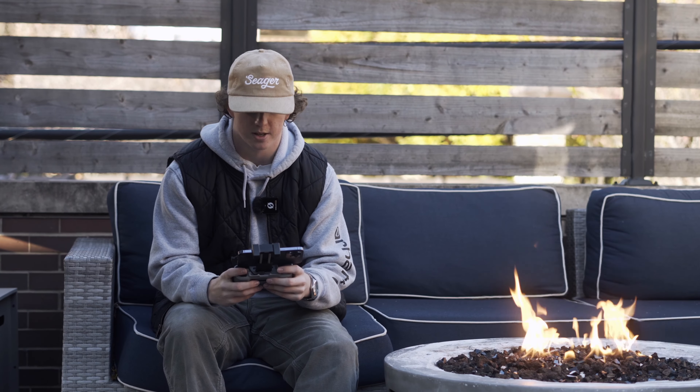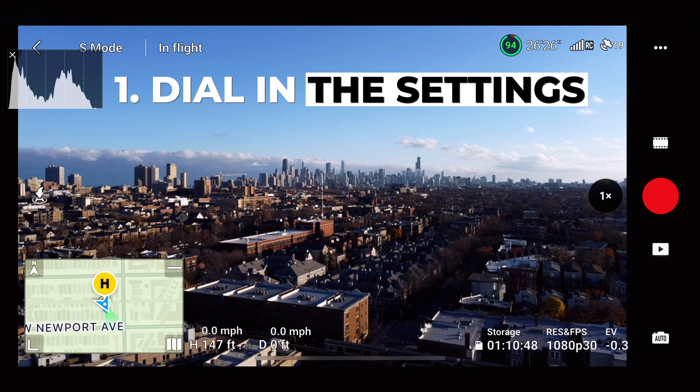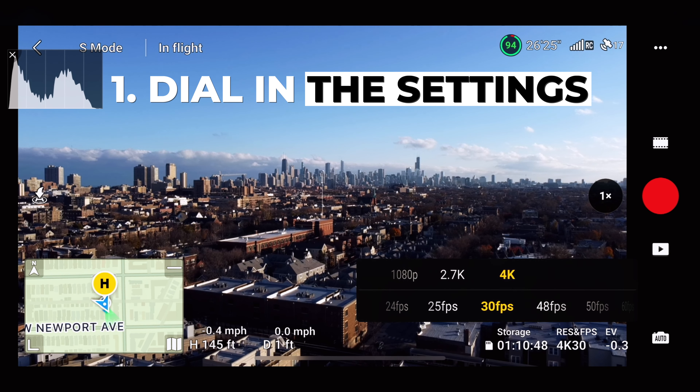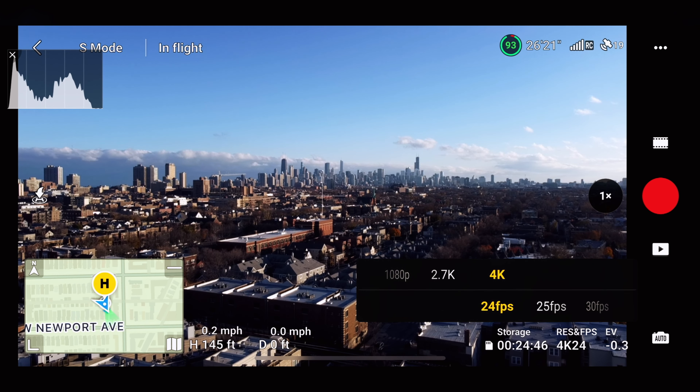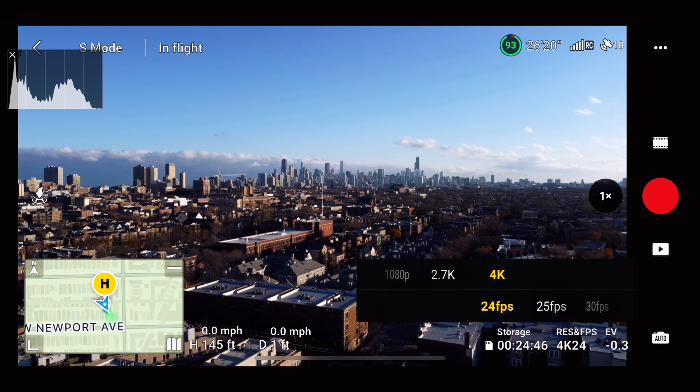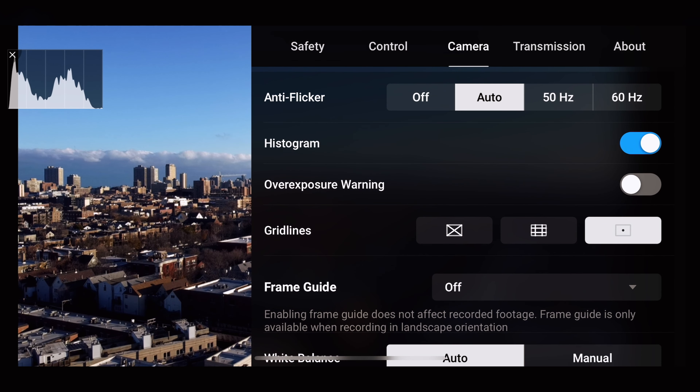The first thing we're going to do is make sure our settings are dialed in. We're going to first make sure we're shooting in 4K and 24 frames per second. That's going to give you that nice motion blur and the highest quality. Then go over to your camera settings and make sure you have your histogram on, because it'll help you gauge whether your lighting is correct.